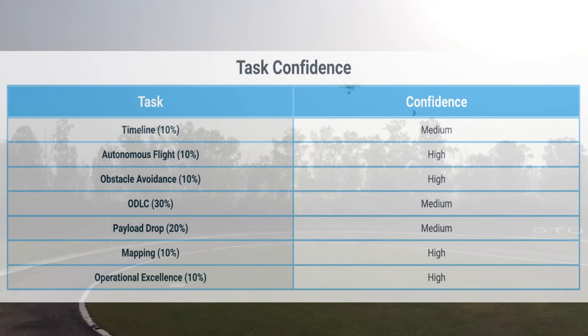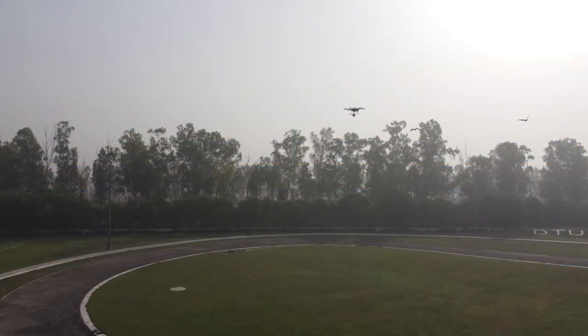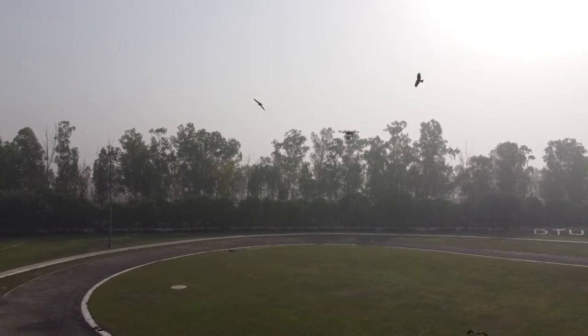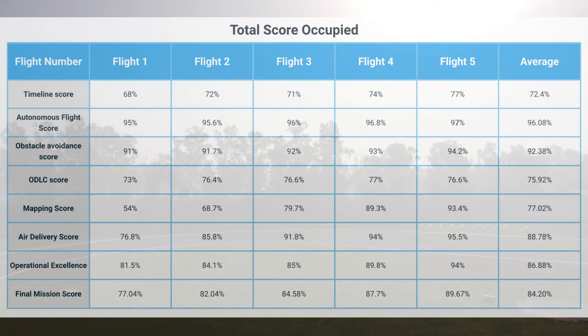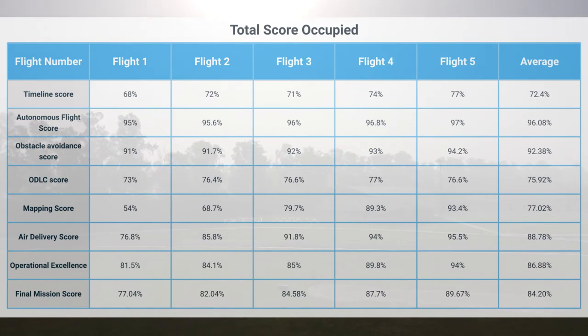To achieve maximum operational excellence, the team members fine-tuned their flight roles and tasks. The following full mission average scores were achieved: Timeline Score 72.4%, Autonomous Flight Score 96.08%, Obstacle Avoidance Score 92.38%, ODLC Score 75.92%, Mapping Score 77.02%, Air Delivery Score 88.78%, Operational Excellence Score 86.88%. Thus, a final mission score of 84.2% was achieved.